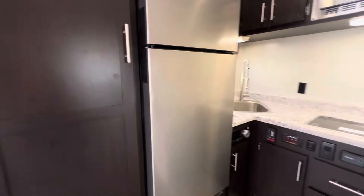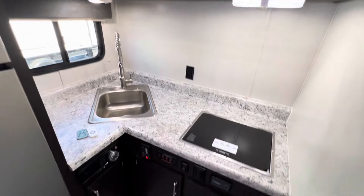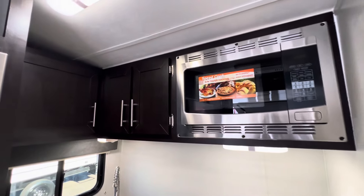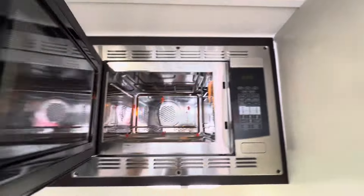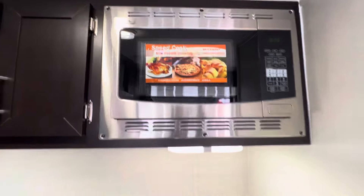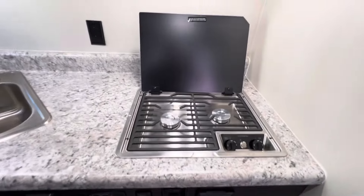Now inside the trailer, this is our DK floor plan. You've got the corner kitchen here. Up above you've got some storage cabinets. We've got a convection microwave — this is actually an oven and microwave. Down below we've got a two-burner cooktop with a glass-top cover.